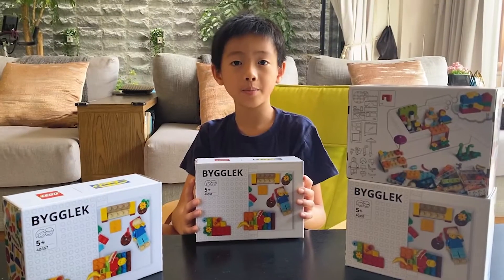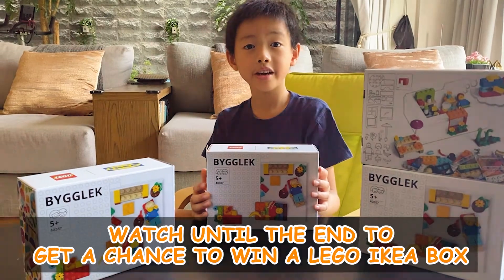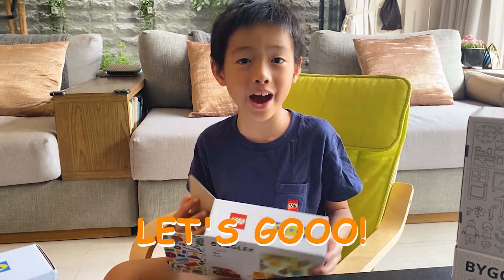This box is quite special because IKEA never did Lego special edition boxes. Are you ready for the unboxing spillout?